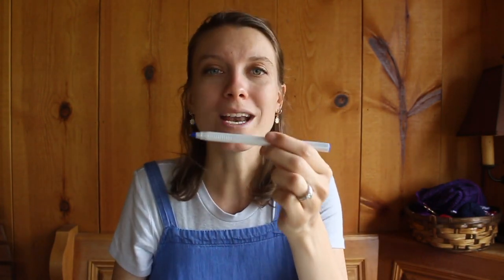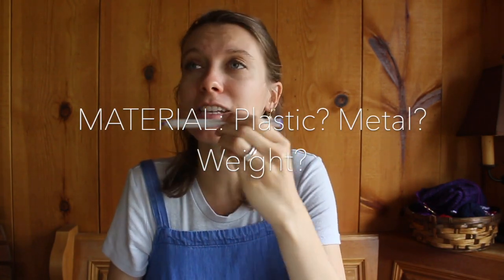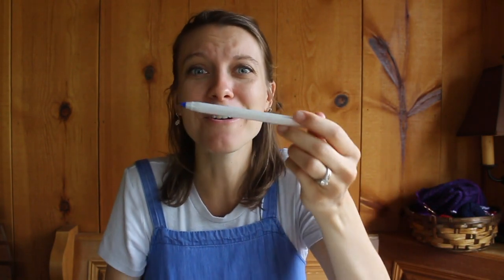Super important: what is it made out of? Is it plastic? Is it metal? Is it aluminum? What material is it made out of? And bonus points if you can find the weight of the pen — whether that's online, you Google it, or if you have a super sensitive scale. What is the weight of your pen? This one is plastic and super light, so I can write for long periods of time, which is why I love it.